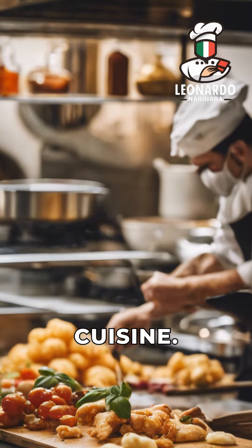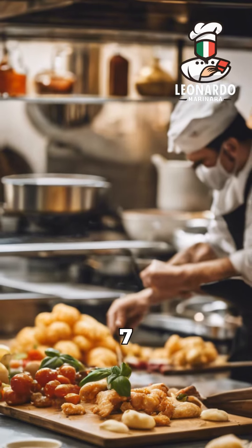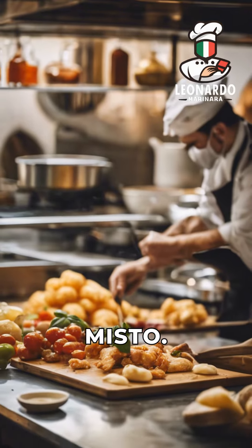Welcome to the world of Italian cuisine. Today, we'll uncover the seven secrets of the beloved dish, Fritto Misto.